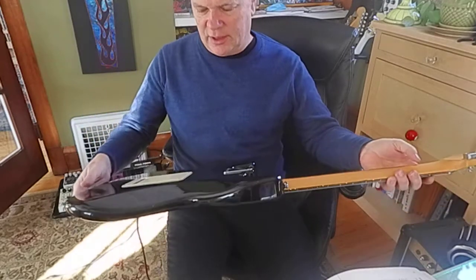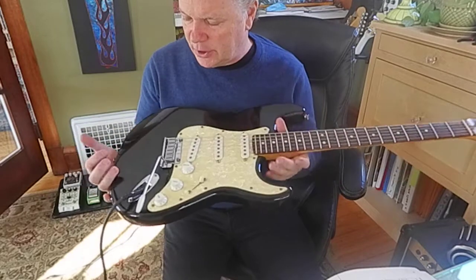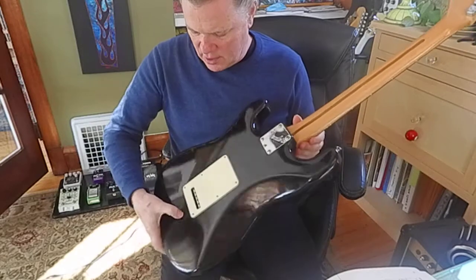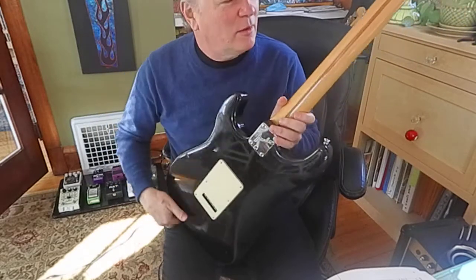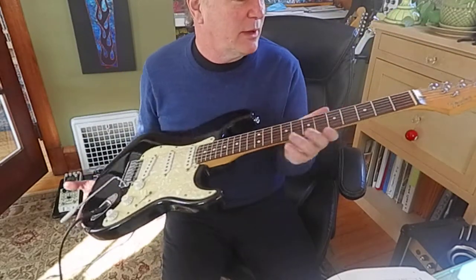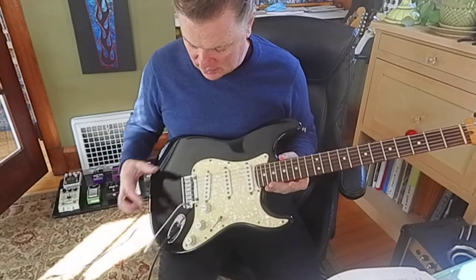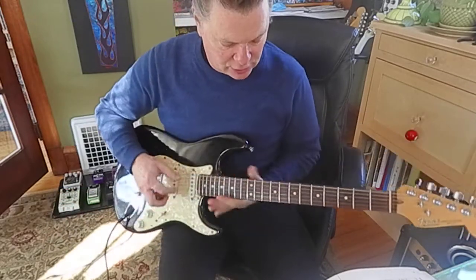I want to show you that the Strat cleaned up pretty good. It's got a ding there and another one on the back. That's cool, man — I like them beat up a little bit. This thing's got big frets, a nice nut, tuners work good, pickups sound great, bridge has got some potential here.